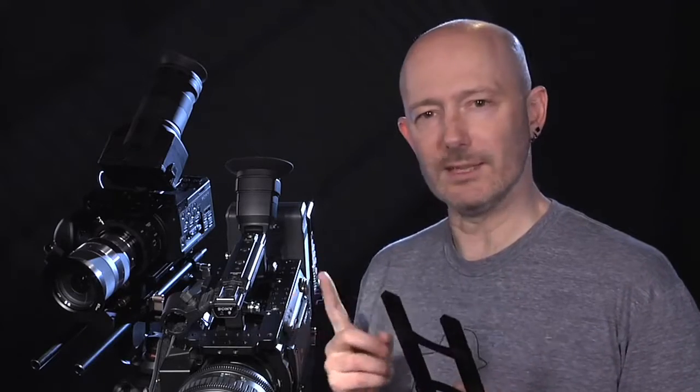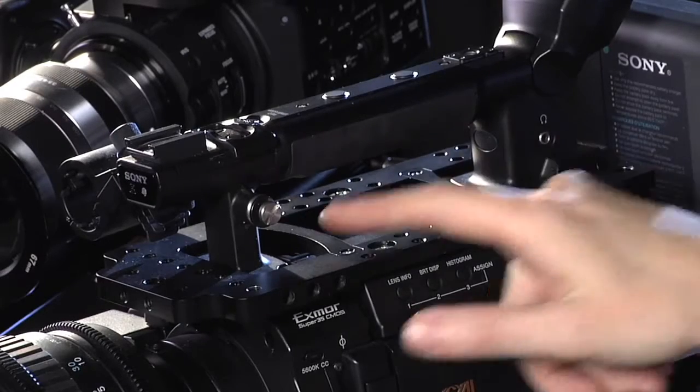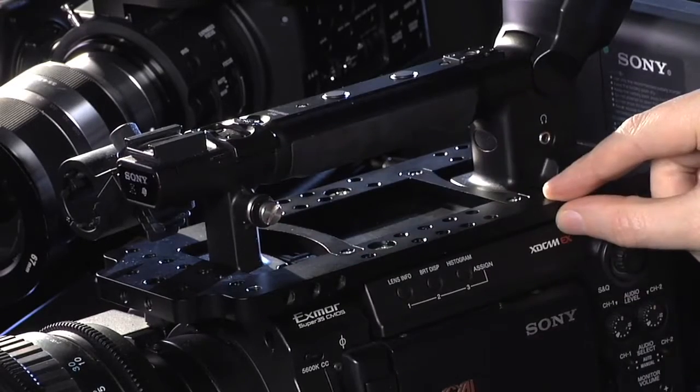The F3 camera blade from Genestec gives you multiple mounting points for accessories without increasing the profile of the camera. It's easy to attach to the camera without actually taking the handle off, and the bridges add rigidity to the aluminium frame.